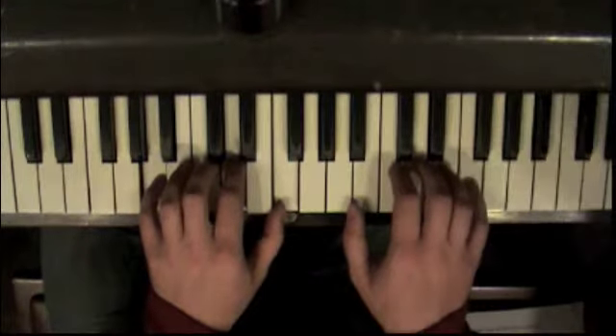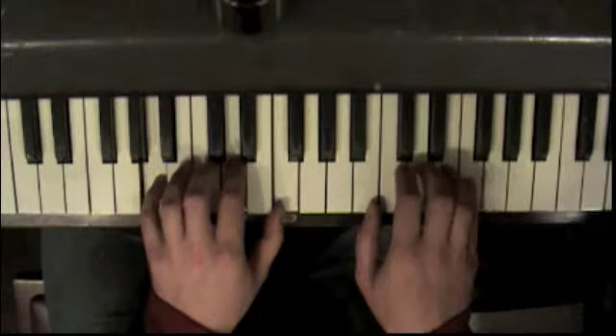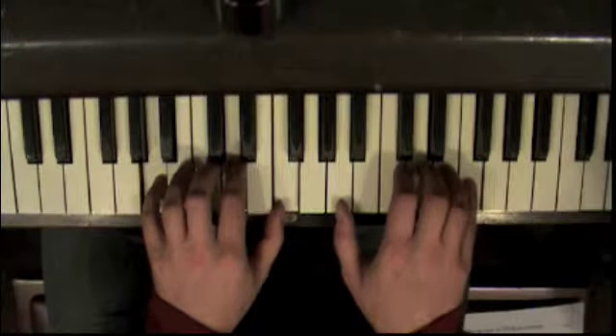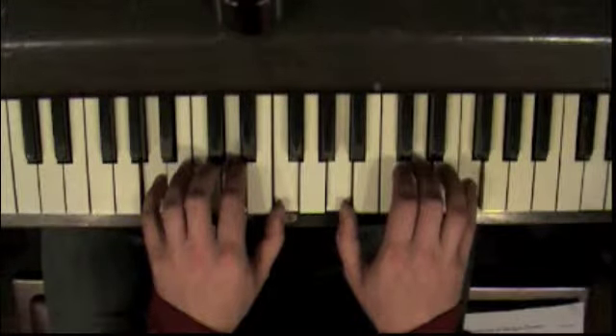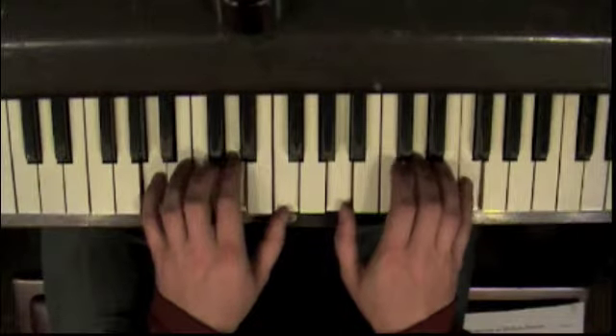And you're going to copy that with your right hand. So your pinky is going to be on F, and you're going to move your thumb over one. And here you're going to play one, three, and five. So it's the same chord: A, D, F.